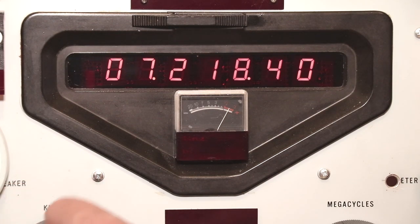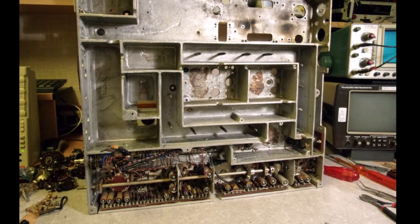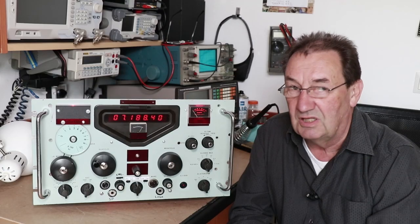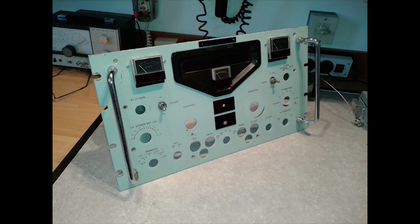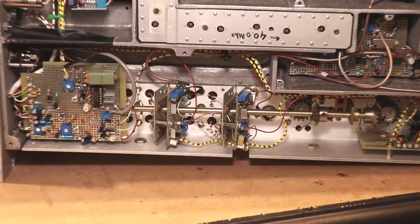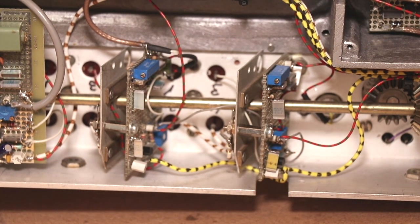I know that some of you want to kill me because I've demolished an original Racal 17, but it was necessary. It was a hopeless case, and one way or another I got the idea that I want to rebuild this Racal but make use of semiconductors instead of tubes. Don't ask me why — it's just because it was possible.